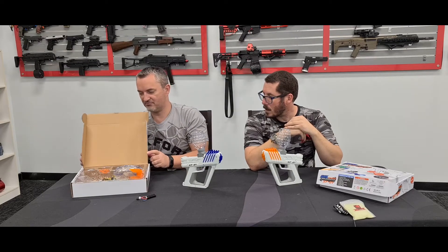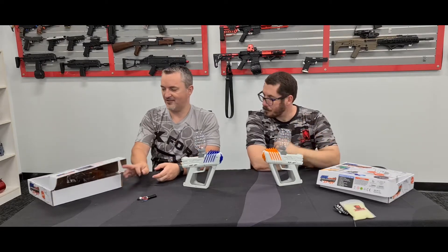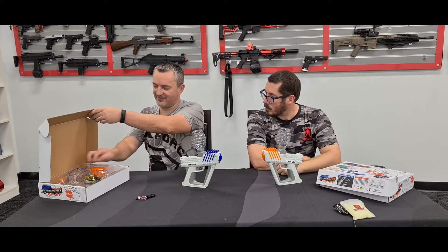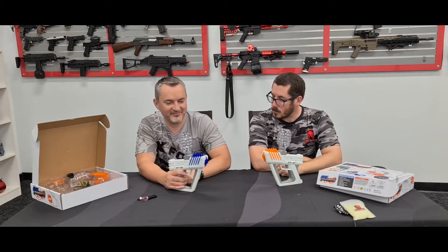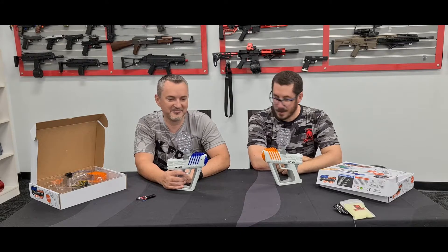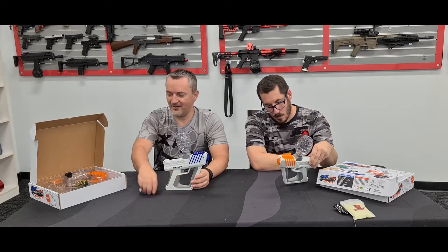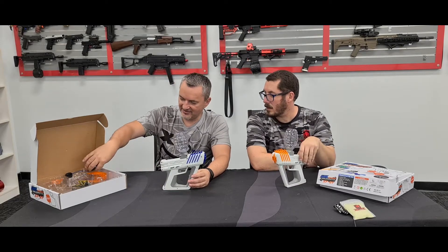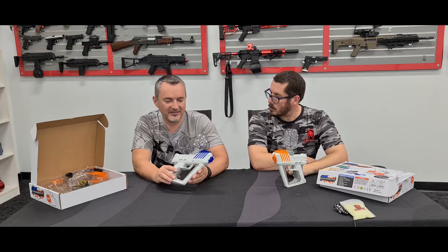It also includes safety glasses, which are very important — get goggles for younger kids. I actually took a couple home and had a nice little battle with my kids, it was awesome fun. You may have seen these around for a little while now.